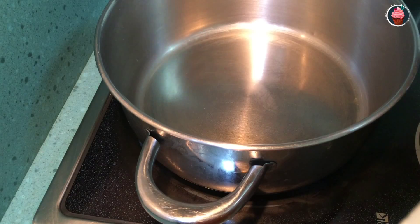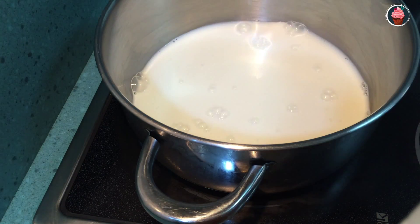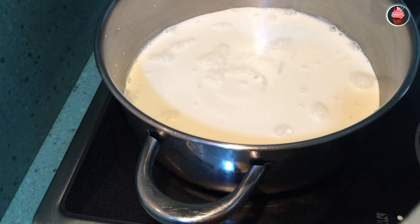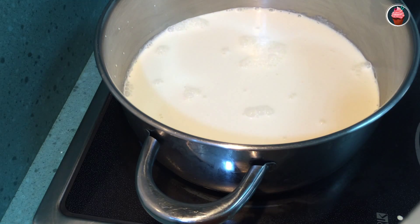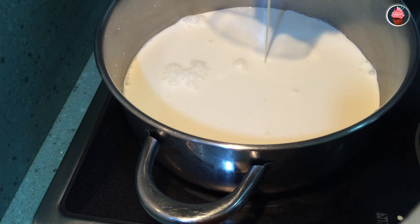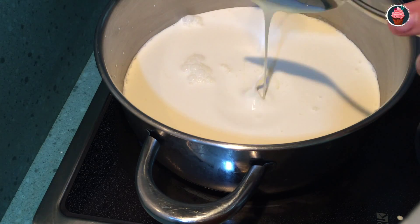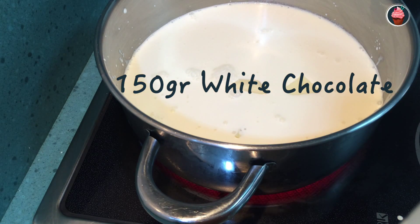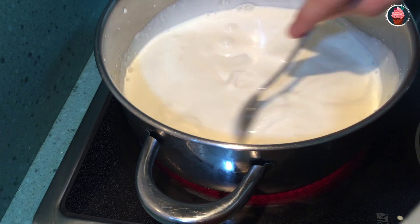Heat the other 200 milliliters of milk, 500 milliliters of cream, 140 grams of condensed milk, and 150 grams of white chocolate, and let it boil.